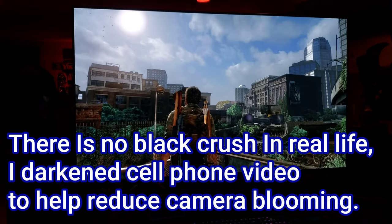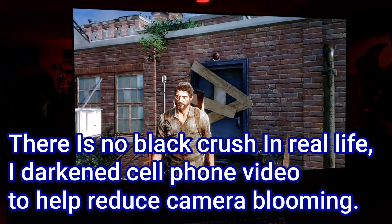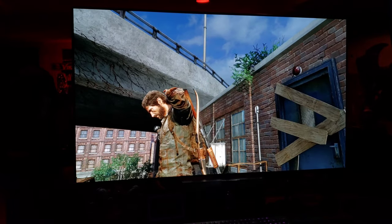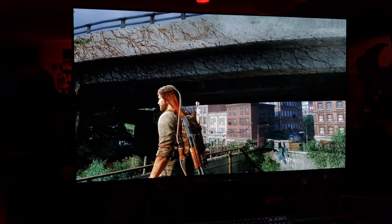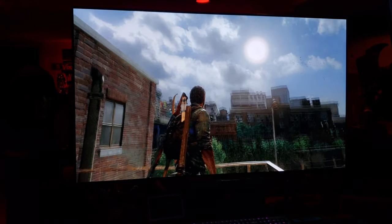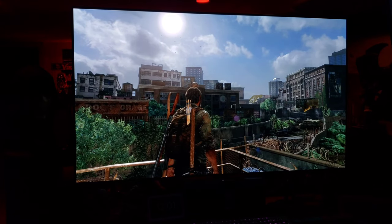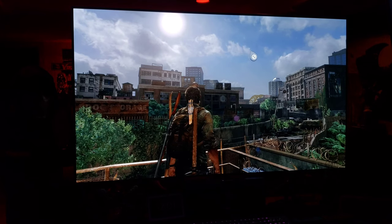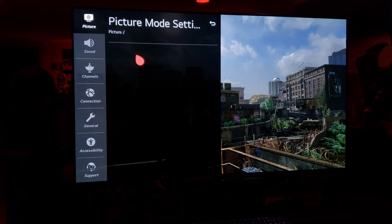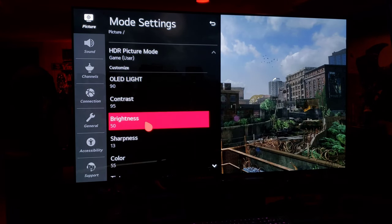Alright, so we made it outside here. Dang, good-looking game — great color, sharp picture, great black levels, good detail in the sky. Let's check out HGIG dynamic tone mapping, or in-game HDR.